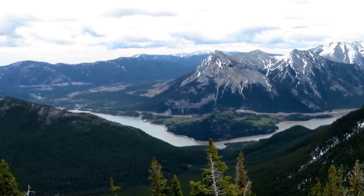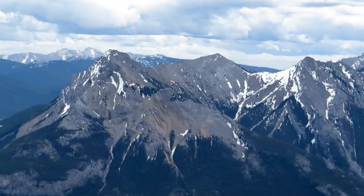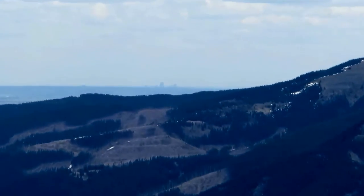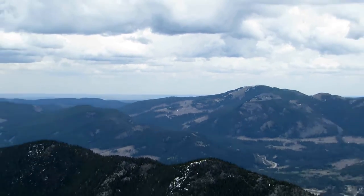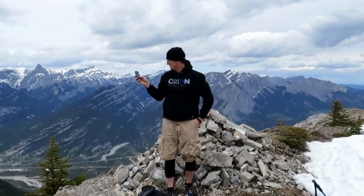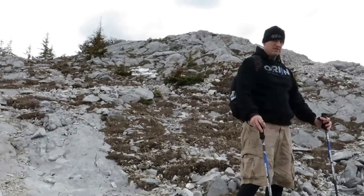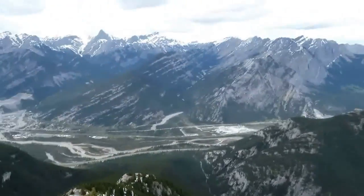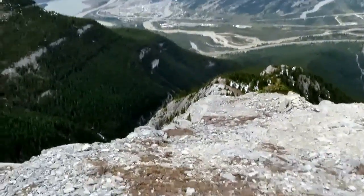Back there is Highway 40 — I think that's Barrier Lake. And I think that's Mount Baldy right there, not 100% sure but I think it is. And Calgary, you can kind of see it in the distance. She's all down from here — this is the final ridge descent.